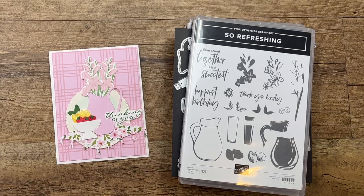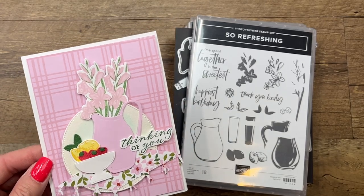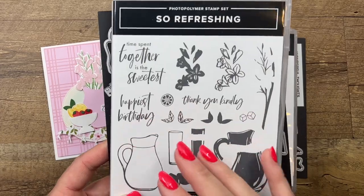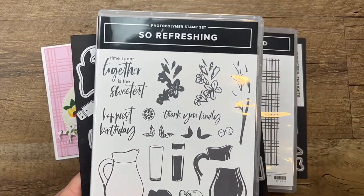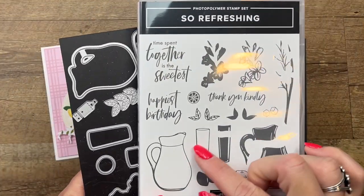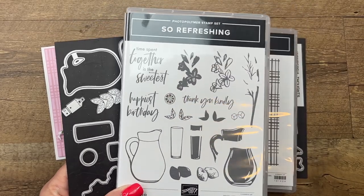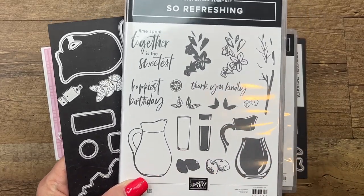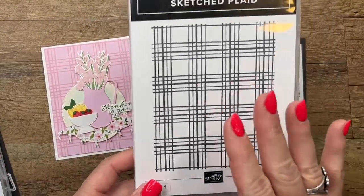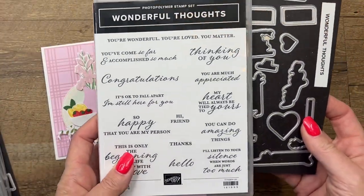Hey everybody, Erica Sirwin here from Pink Buckaroo Designs. I've got a So Refreshing card for you today. This card is a lot of fun. It features one of my favorite bundles from the new 2023-2024 Stampin' Up! Annual Catalog — So Refreshing. I'm also using a new background stamp called Sketched Plaid, and for the sentiment I pulled out another new bundle called Wonderful Thoughts.